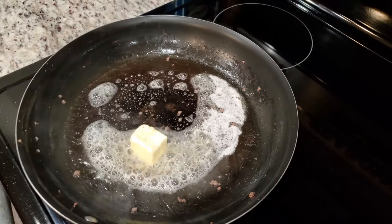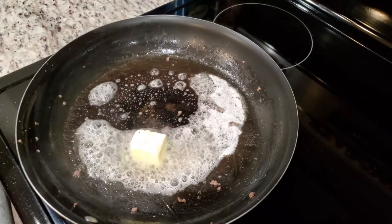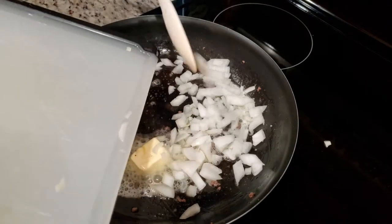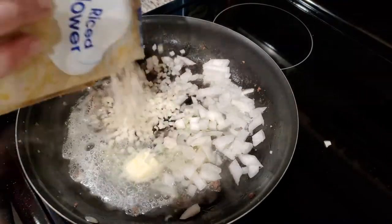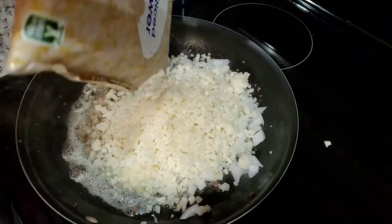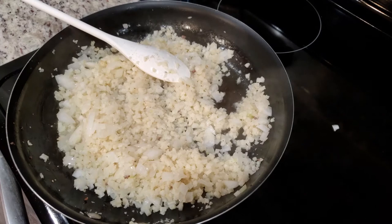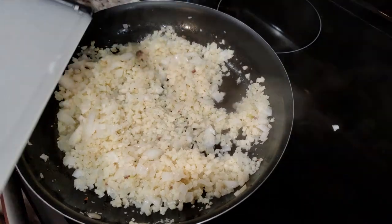To the same pan, we're going to add in some butter and sauté our onions and two cups of riced cauliflower. You can find riced cauliflower in the freezer section of your grocery store. Let that cook for about four to five minutes, then add in your garlic and let that cook for about a minute or two.